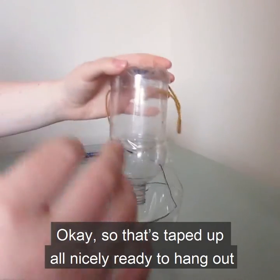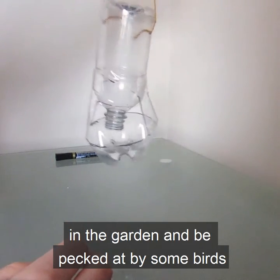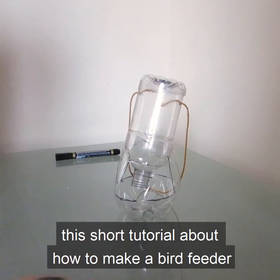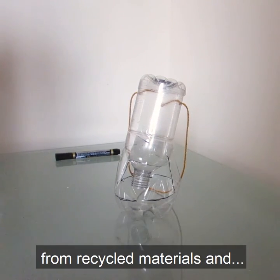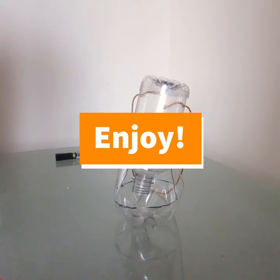That's taped up all nicely, ready to hang out in the garden and be pecked at by some birds. Hope you've enjoyed this short tutorial about how to make a bird feeder from recycled materials. Enjoy!